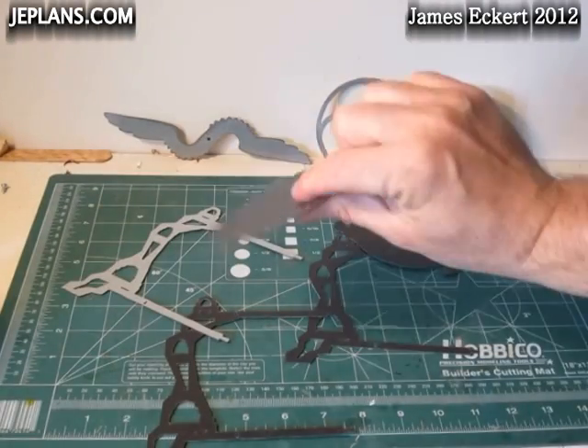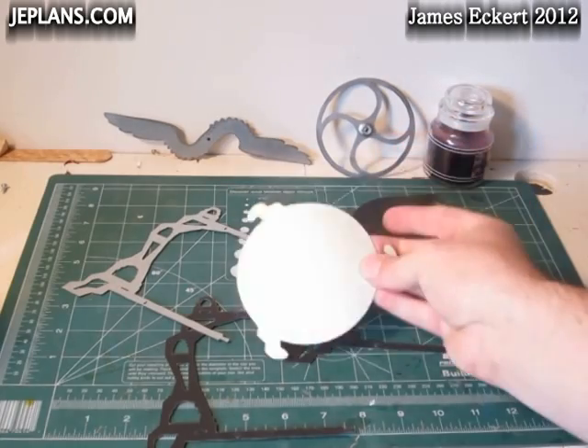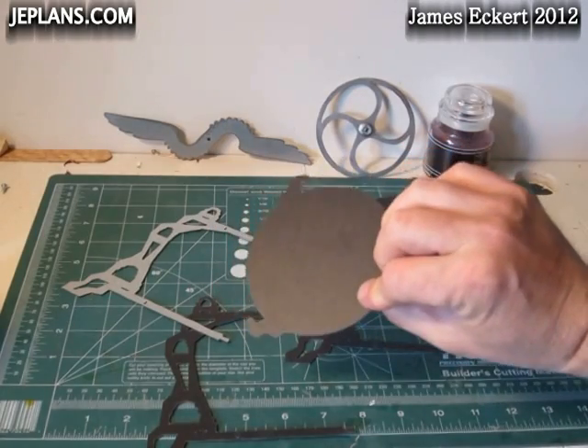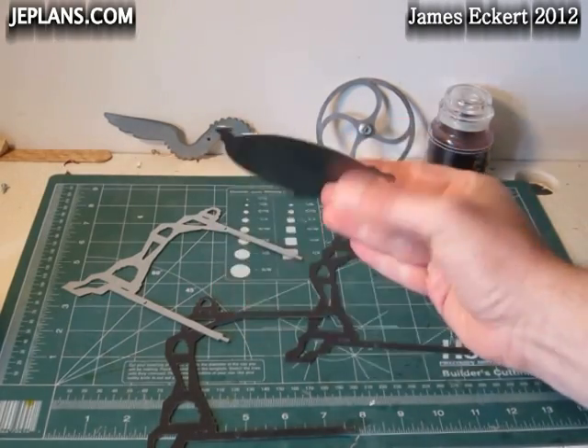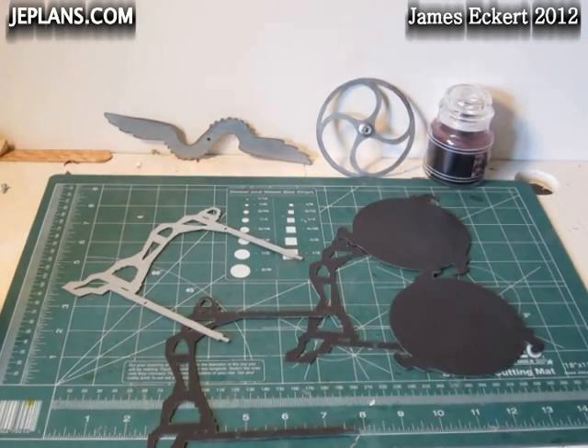I got them all cut out. They're painted on one side because it was a computer case, so what I'll do is take my hand sander and sand the paint off. Then we'll assemble it.